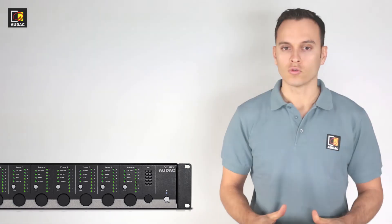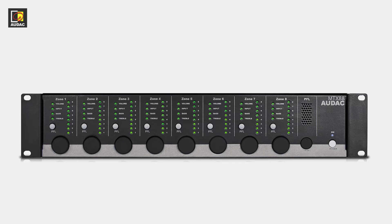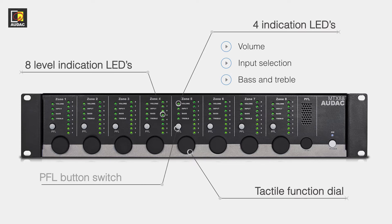Let's take a tour of the MTX and see what functions it has. On the front panel, every zone gets its own function dial with four functions: volume, input, bass and treble. There are eight level indication LEDs and a PFL switch. You can see a PFL volume dial next to the power button.